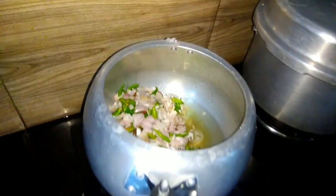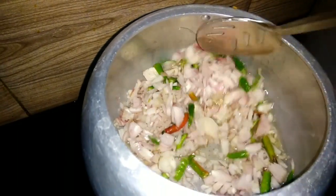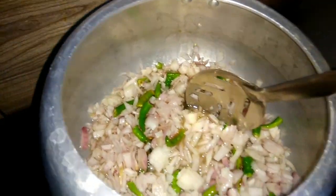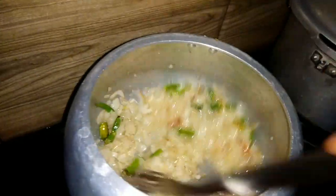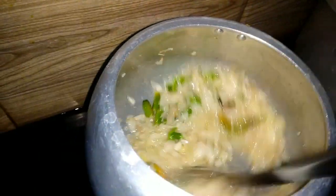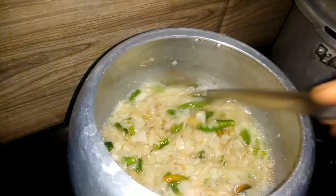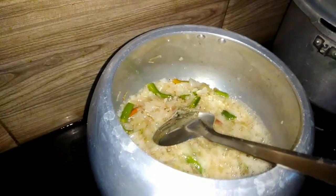Add a little bit of onion. It is very simple but very tasty.